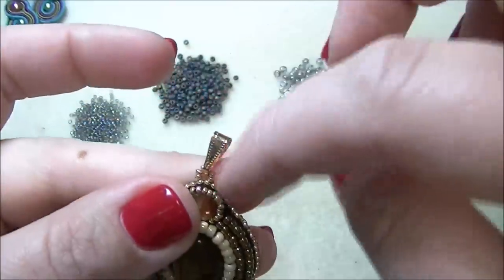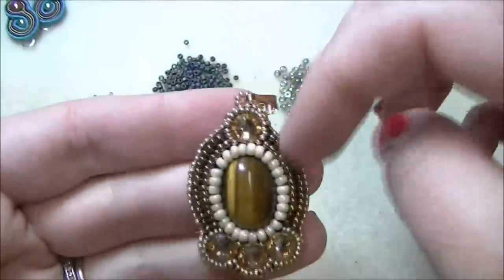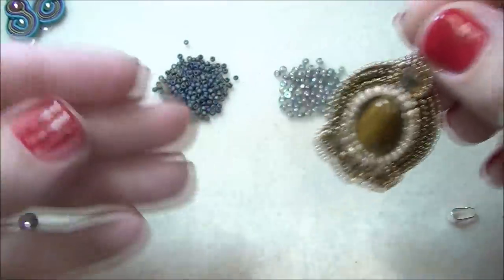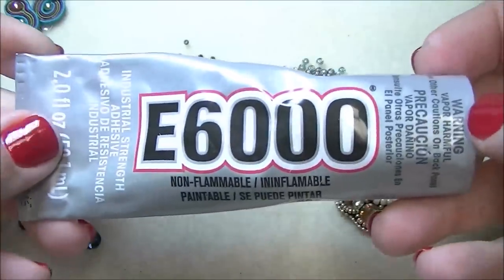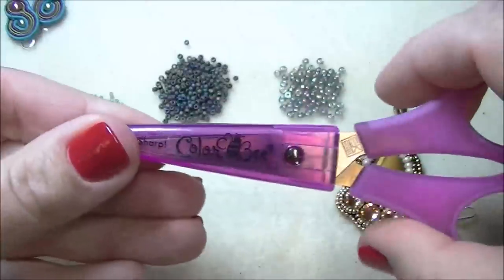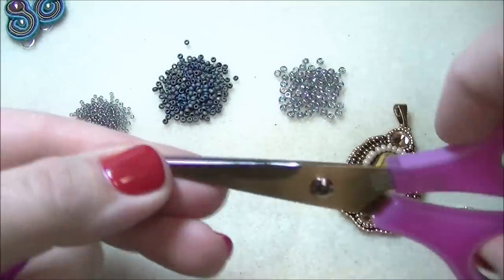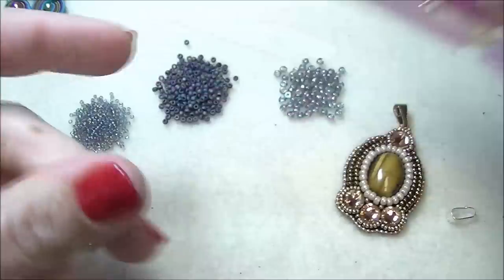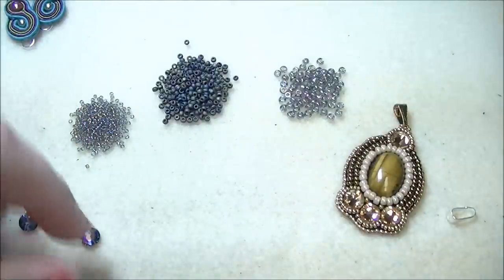You're also going to need a bail of your choice. I don't like to do stitched bails on something like this, especially if I want it to be quick. You're going to need some glue — I'm going to be using E6000 glue today. And you're going to need a really sharp pair of scissors. I like to use scrapbooking scissors because they cut really nice and sharp. That should be it as far as getting started.